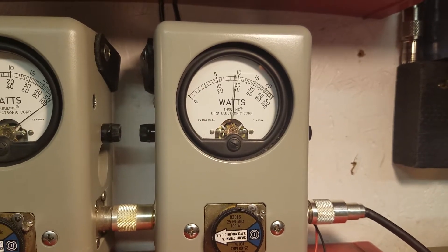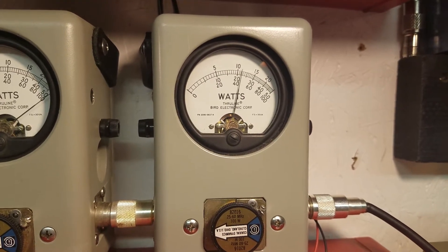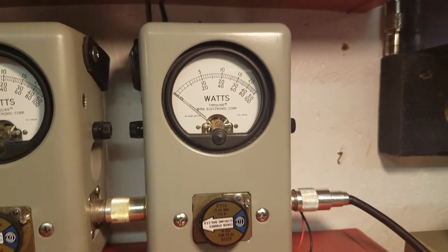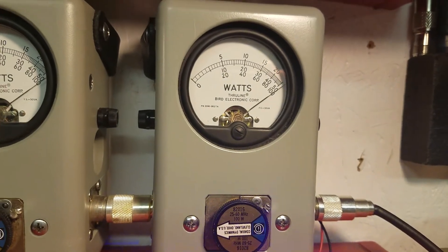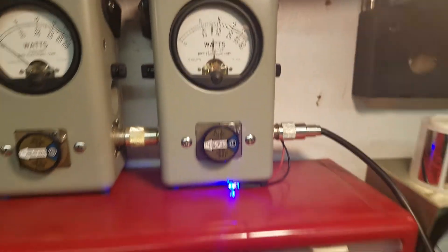Show your average power swing. Hello. 47 average. Go to your peak power. Hello. 100 watt slug in the corner.